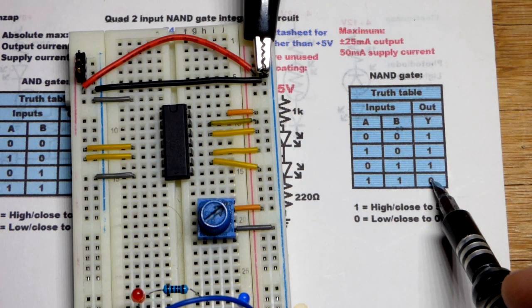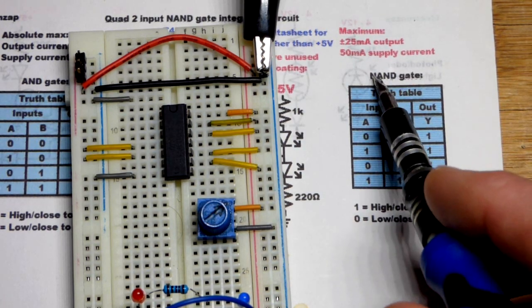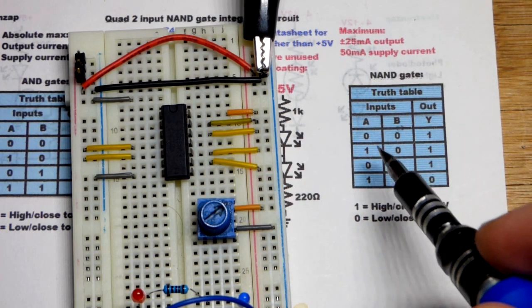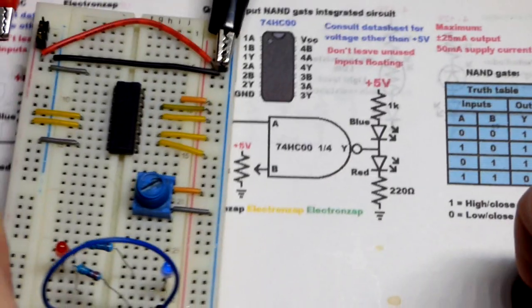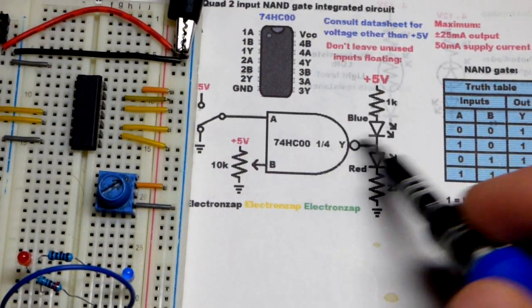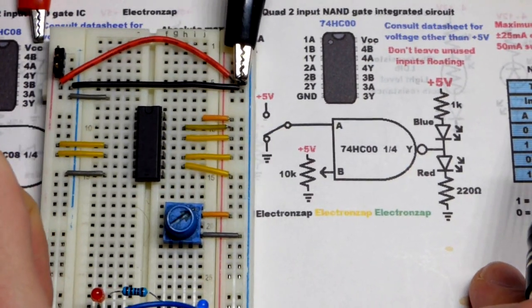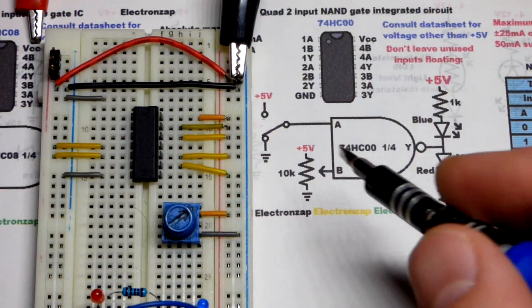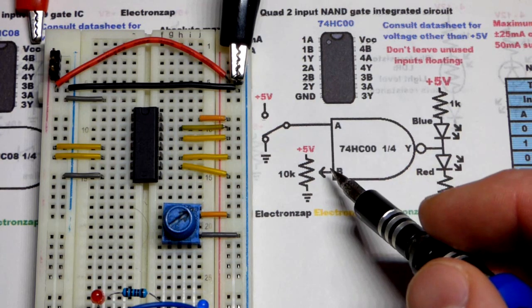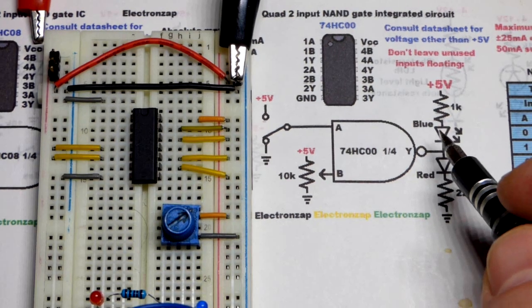The only time the output goes low is if all inputs are high. The NAND gate is a really common logic gate because you can combine them — you can send the output to the input of one or more other NAND gates and make any other kind of logic gate or completely different circuits. For instance, if you tie A and B together, they both have the same input, so there are only two states: high or low, and the output will be the opposite.